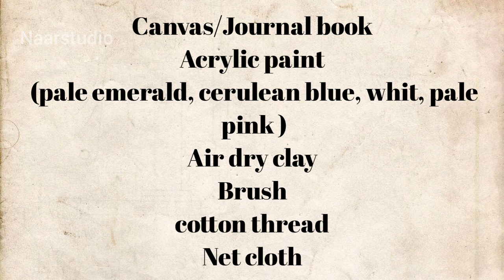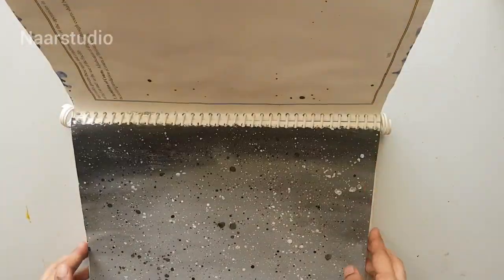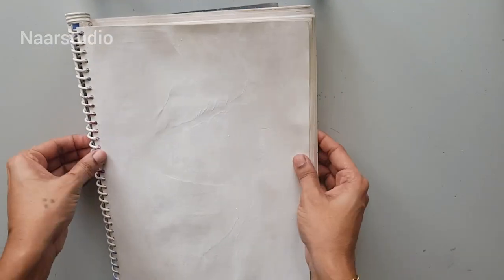Hi, today I'll show you another project. These are the materials required. Here I'm using a journal book — this is an old project book where I used to stick three to four papers together, and I have given a coat of gesso over here.